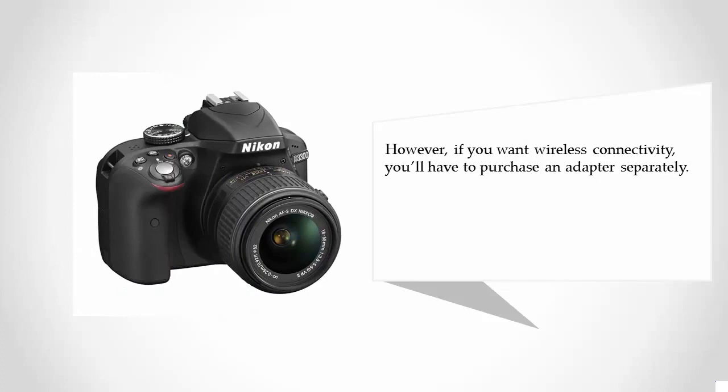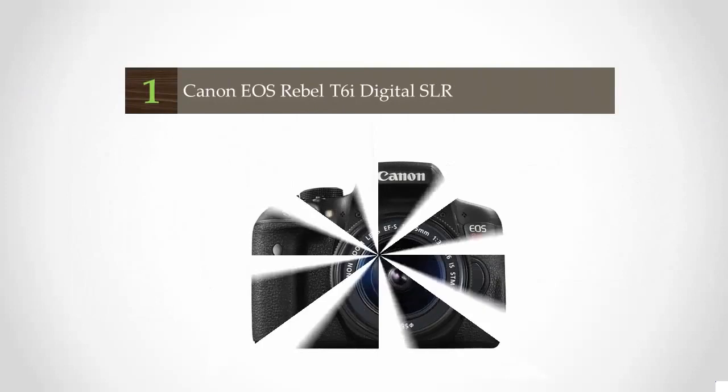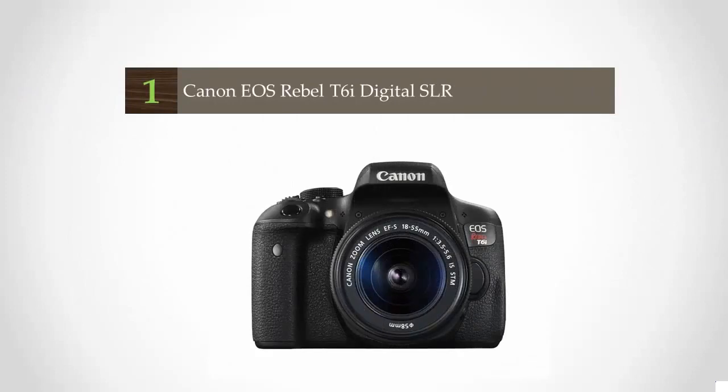However, if you want wireless connectivity with the D3300, you'll have to purchase an adapter separately.